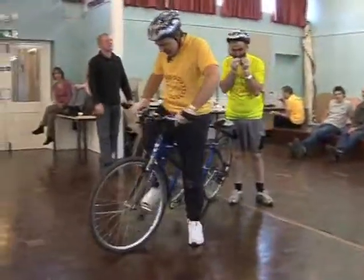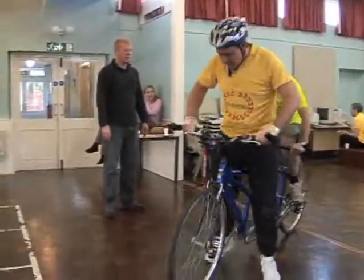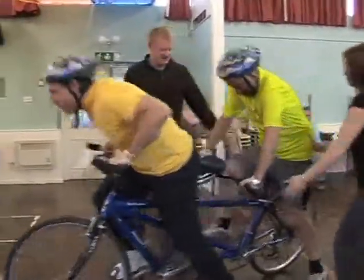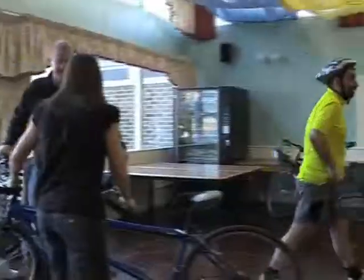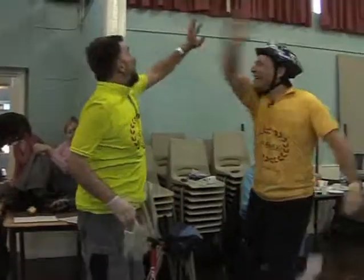OK, let's just check the brakes before we go. Good. Saddle height's OK? Yes, yes. Saddle height's OK? Ready? One, two, three. Let's go. Pedal. Yes! Yay! OK. It was really fast. Was it? Yeah, three minutes, four to seven. Brilliant. Excellent.